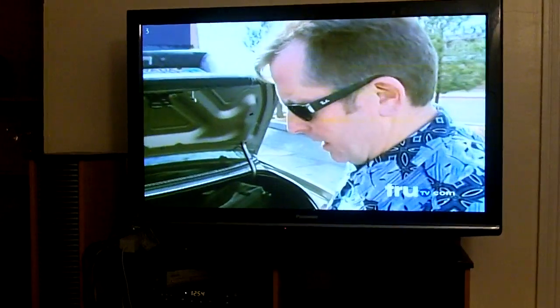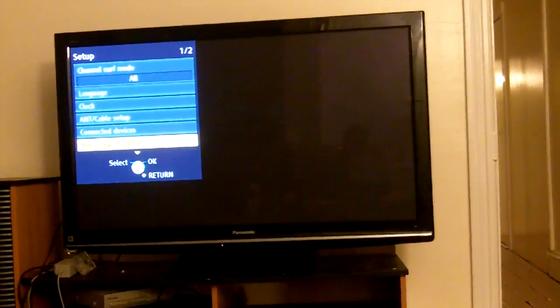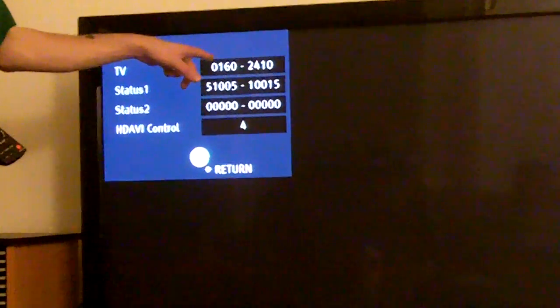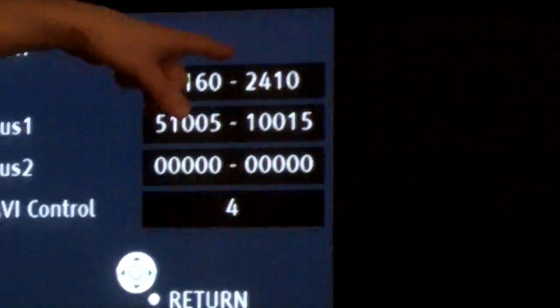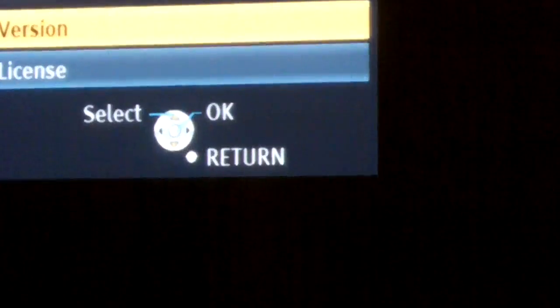Now, to check the firmware, you've got to go figure out — it might be a little slightly different on your Panasonic TV out there — but on here I think I have to go to one of the menu settings. Set up. You're about here. And version — my version before I think was 140, and this was different as well.